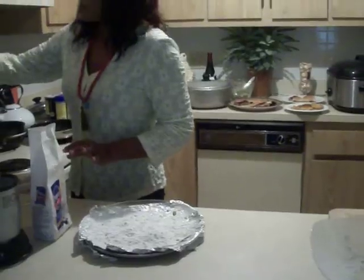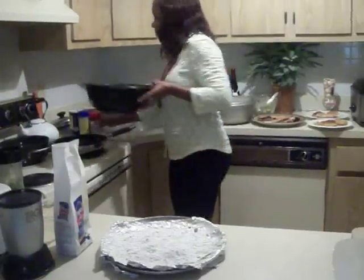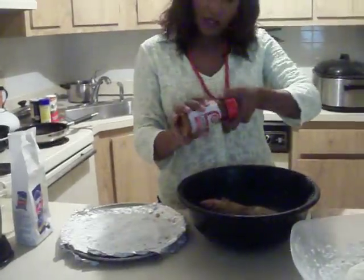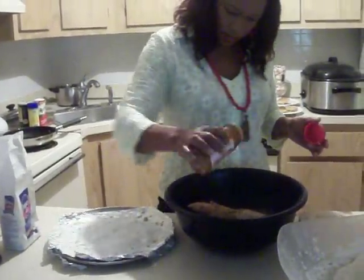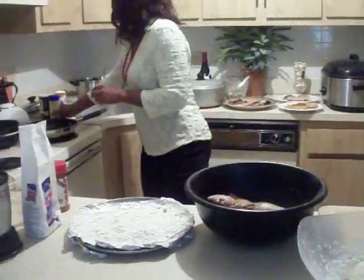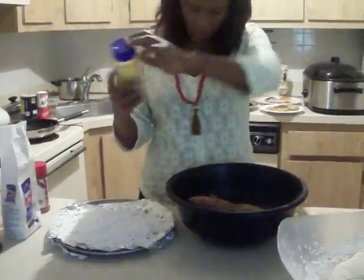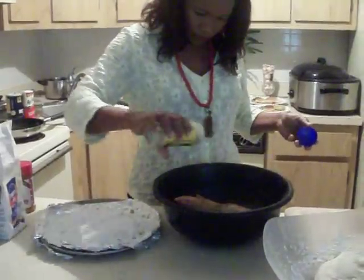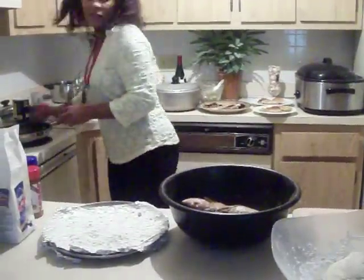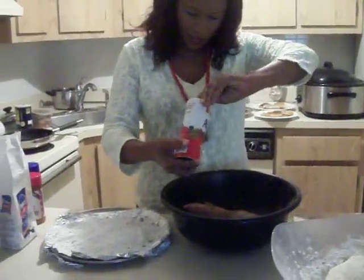Then we are going to wash the fish and season the fish with dairy salt. We are going to put some green onions, all nacho in there. You definitely cannot do without this accent. You can put all the accent in there.